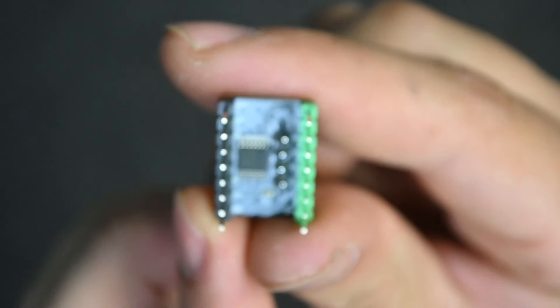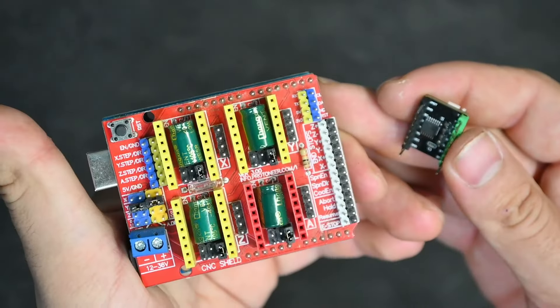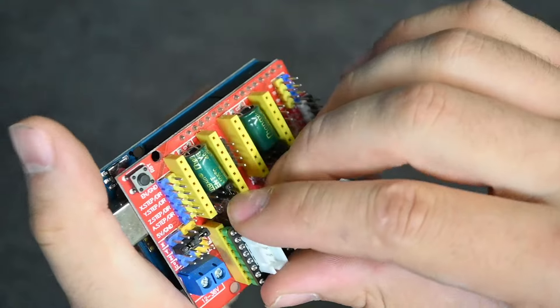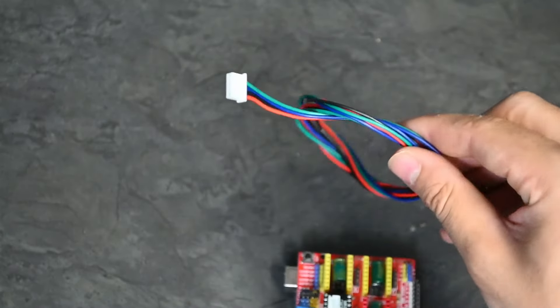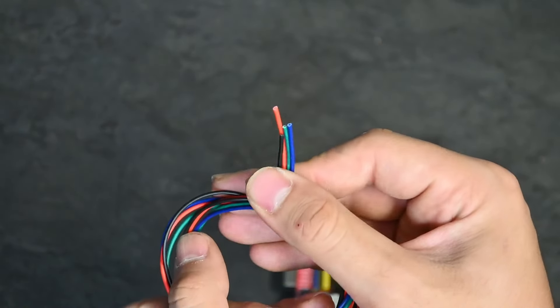Just take a good long look — there should be only one that looks like it. What we'll do is line up the EN on the breakout board with the EN on the shield and just slide it in and plug it in. There we go — we now have our breakout board connected. The breakout board comes with a four-point JST connection cable going to four uncut wires.